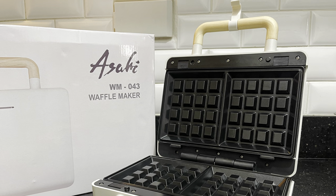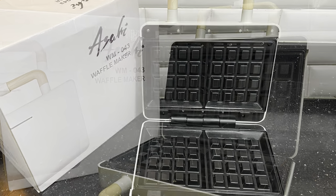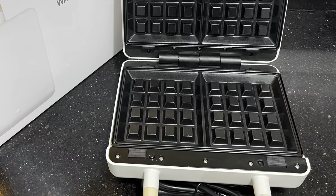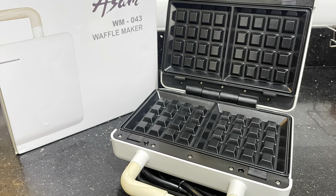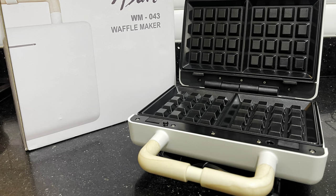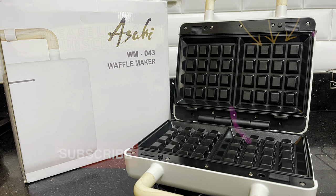I love that this is a multifunction appliance. It can function as a waffle maker or a panini press. It cooks evenly and it's very easy to use, so I highly recommend it. I'll leave a link to this waffle maker in the description box below. Thank you so much for watching!